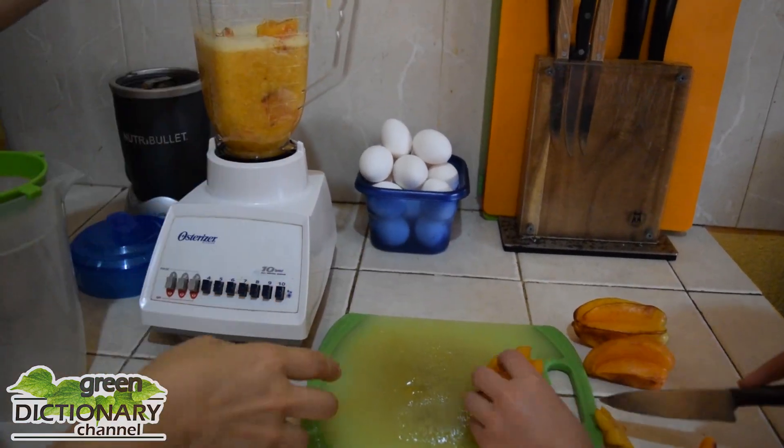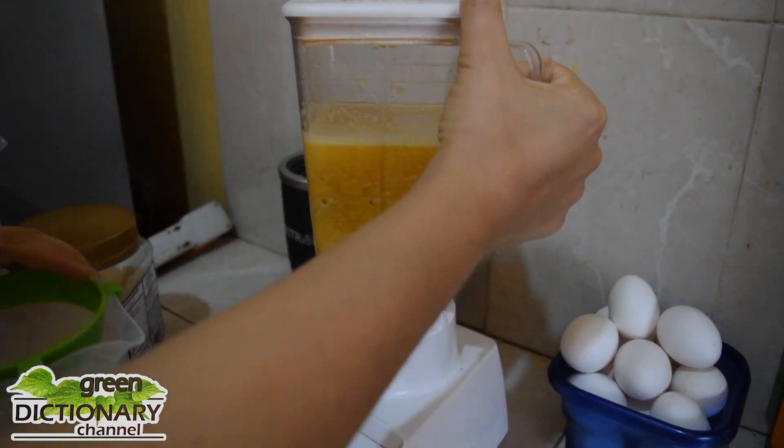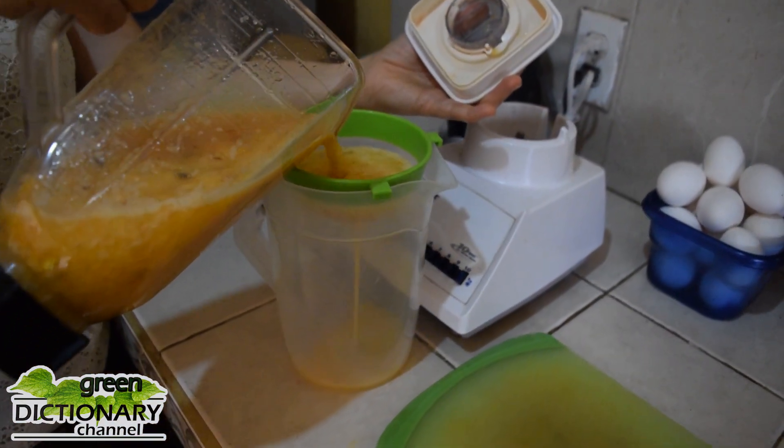Did you know the juice from the more acidic type of starfruit can clean rust stains from cloth and shine up tarnished brass?